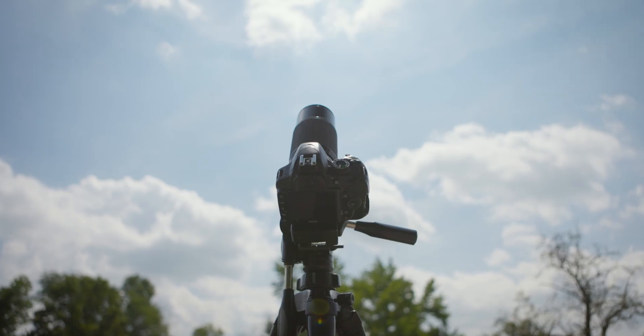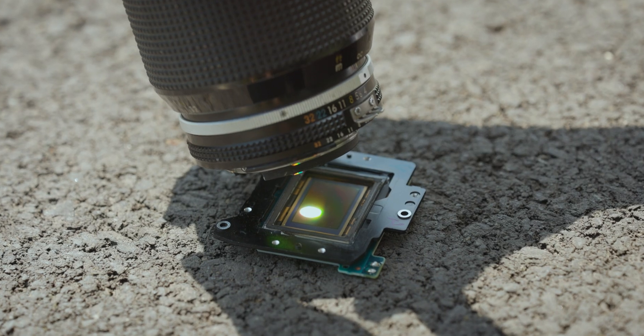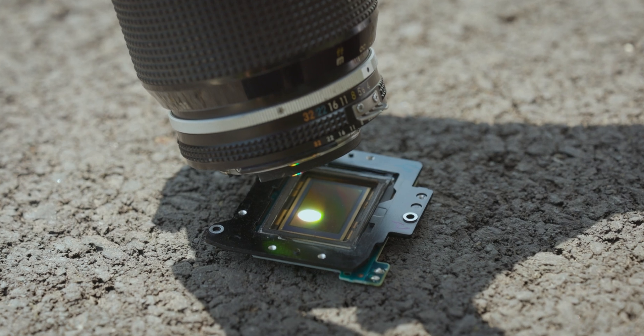Do you ever wonder why you shouldn't point your camera lens at the sun? This is why. This is what would happen to your camera sensor if you pointed it directly at the sun. It's like burning ants with a magnifying glass, except your camera is the ant.